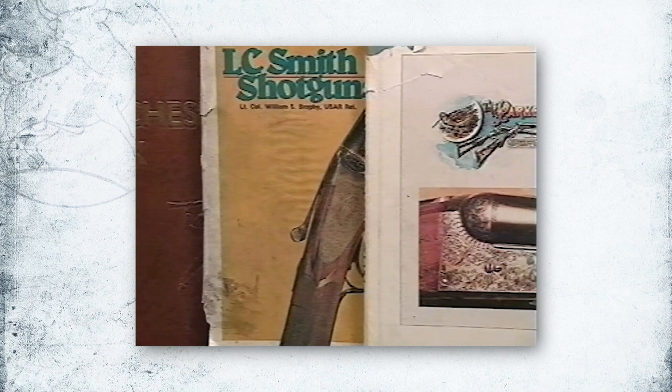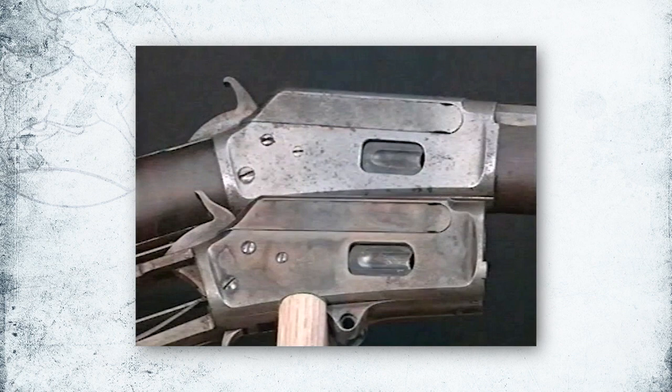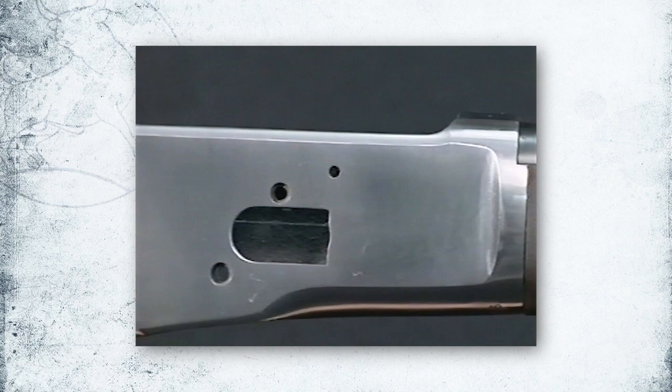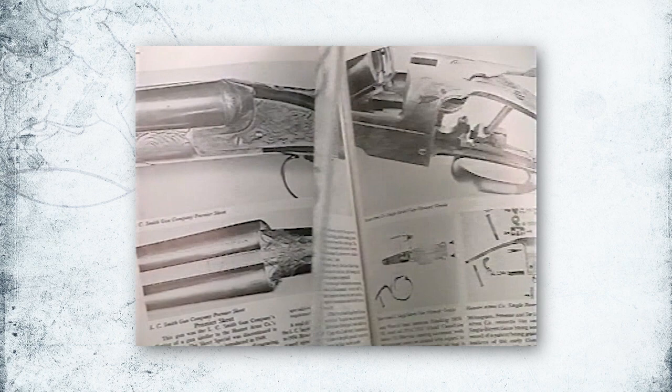In order to do quality restoration and preserve the look of your firearm, you need to study books, look at good original examples, and have an understanding of how the polished parts will look with the finish applied. The secret of refinishing and restoration begins with metal preparation. You would not want to polish a set of double barrels to 600 grit, because they would not have the proper look of an original set. Know as much as possible about your firearm before beginning.